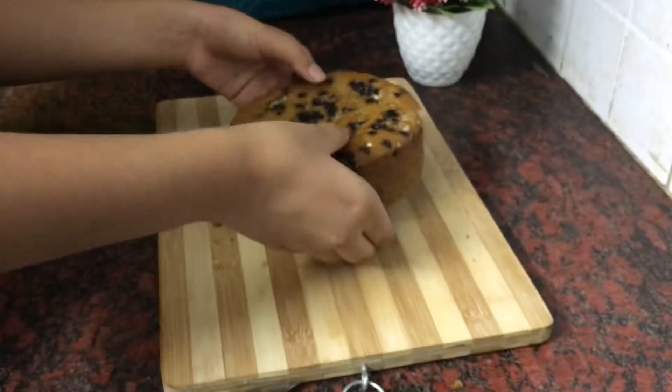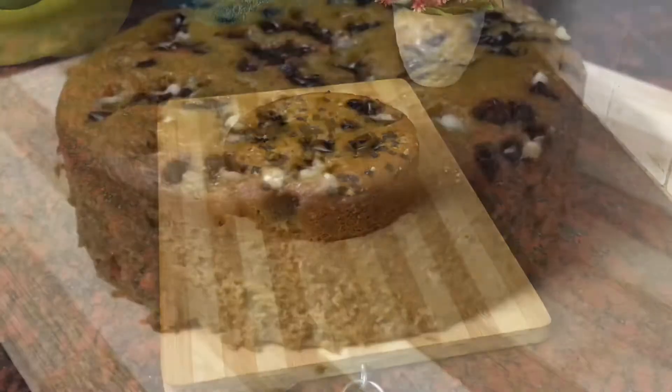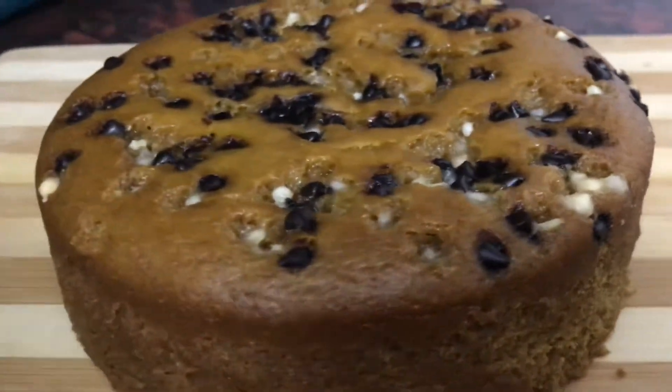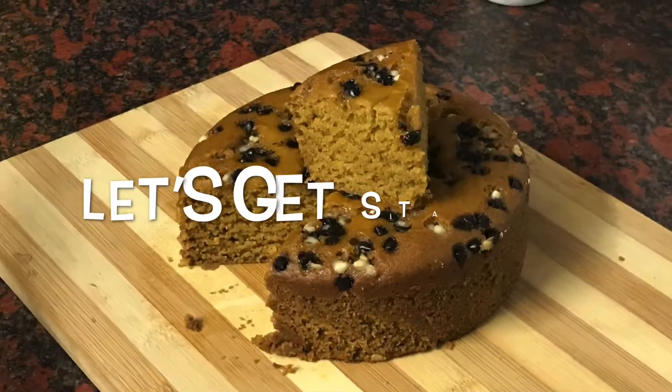Hello everyone, welcome back to Kitchart Villa. In this video we will be seeing a healthy aata cake recipe. Without wasting any time, let's get started.